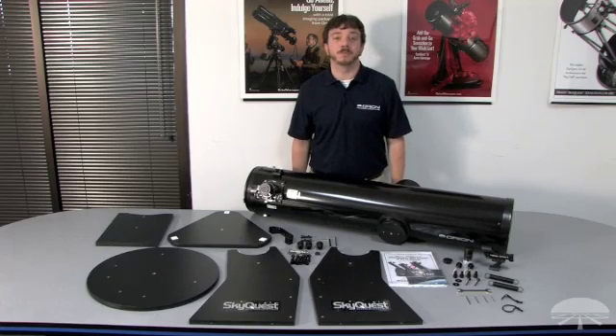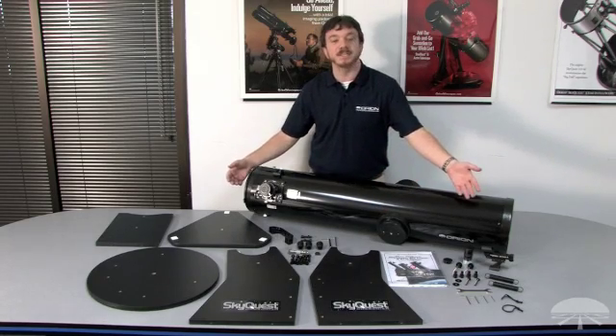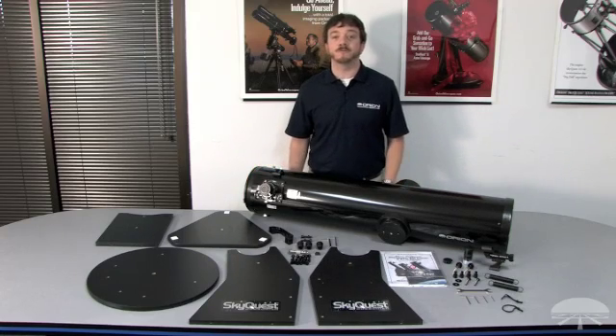Here are the unpacked components of the XT8 Classic Dobsonian Telescope. We have the telescope tube, the base assembly pieces, as well as the included accessories. The first step of assembly will be to build the base.